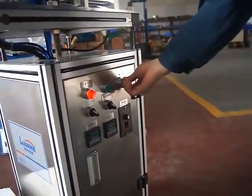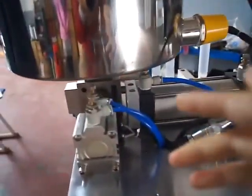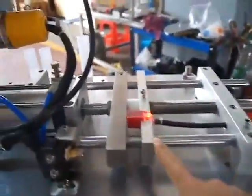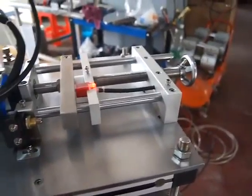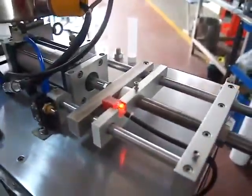Here is the speed changing. Here you can control the material come and out speed, and this here is a sensor to sense the filling come back, and here you can change the filling volume.